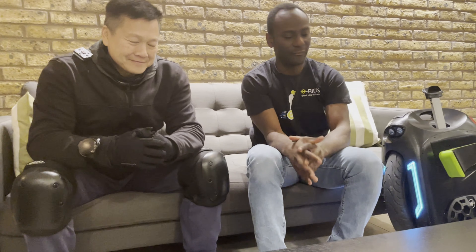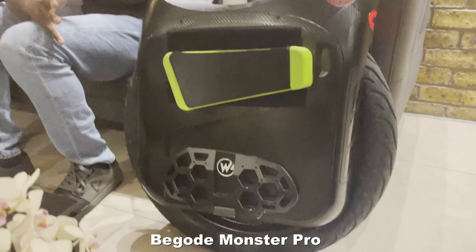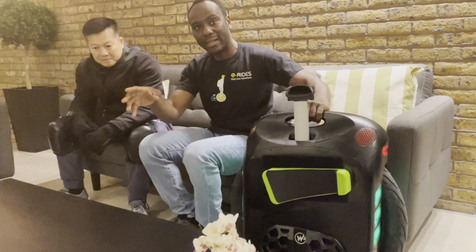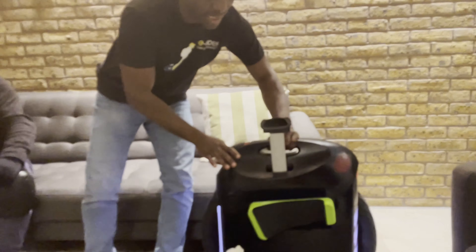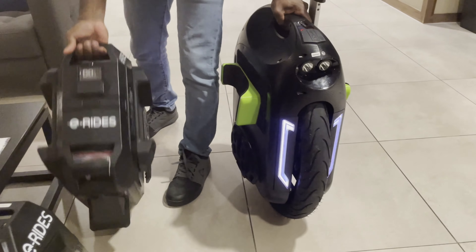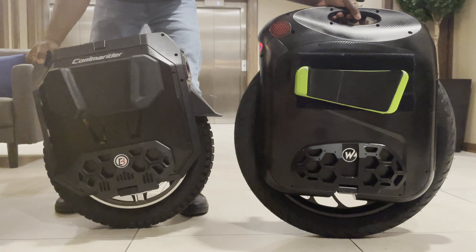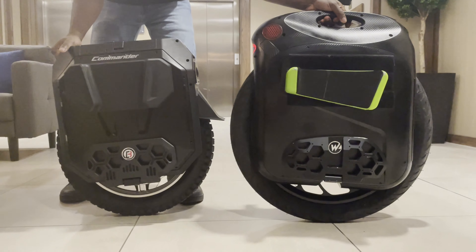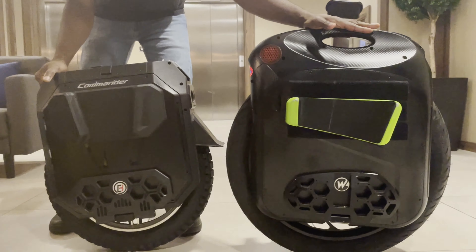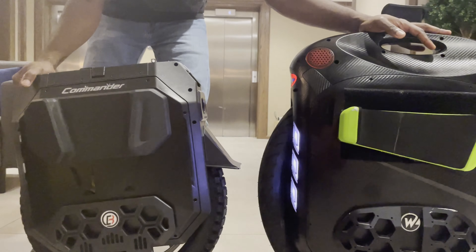At the moment, with all the wheels I've ridden, the torque on this Commander is the best — no questions about it, it's amazing. We also have the Monster Pro here, which is the only other wheel that has a 3600Wh battery, same as the Commander. I'm going to put them side by side so you can see how compact the Commander is. Most people probably go for the Commander because in terms of range and compactness, it wins out.